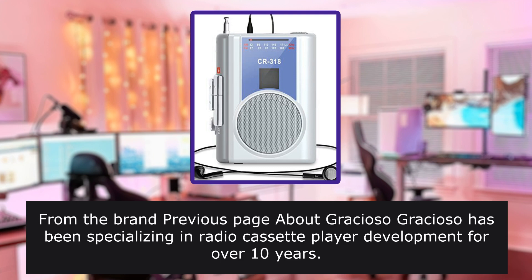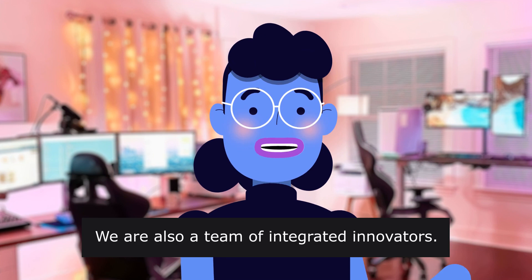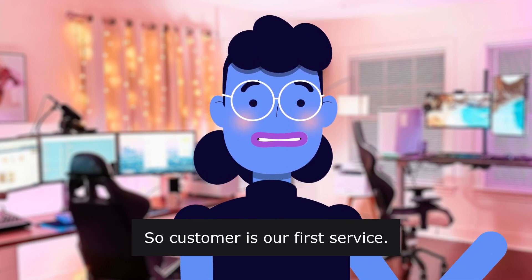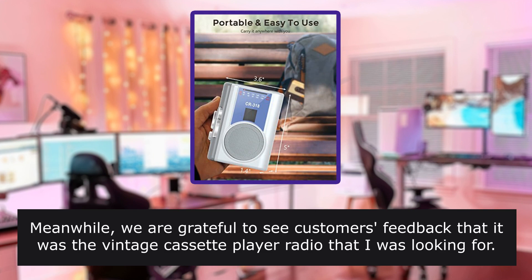From the brand page about Gracioso: Gracioso has been specializing in radio cassette player development for over 10 years. They are a team of integrated innovators and customer service is their first priority. They are grateful to see customer feedback such as 'it was the vintage cassette player radio that I was looking for.'